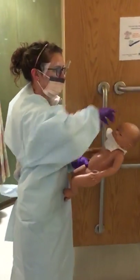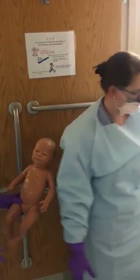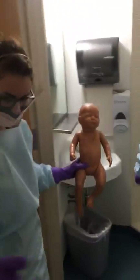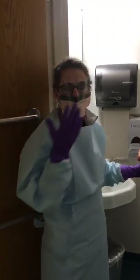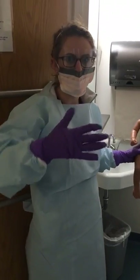First we're going to take off the dressing that was on his line and be very careful because the line is not tied down — there's no tape. We also have this wonderful gear on: we have our masks, our chemo gowns, and these long purple gloves to protect us.